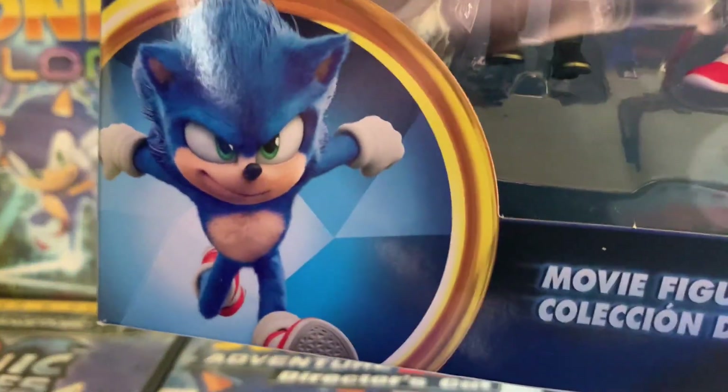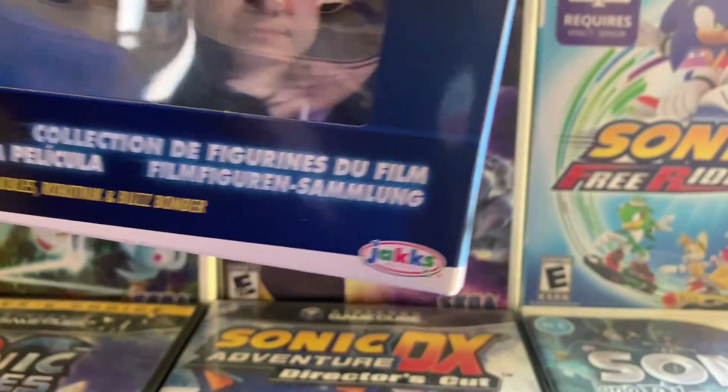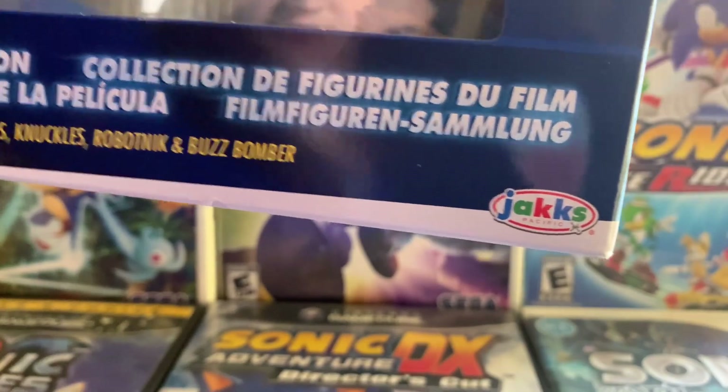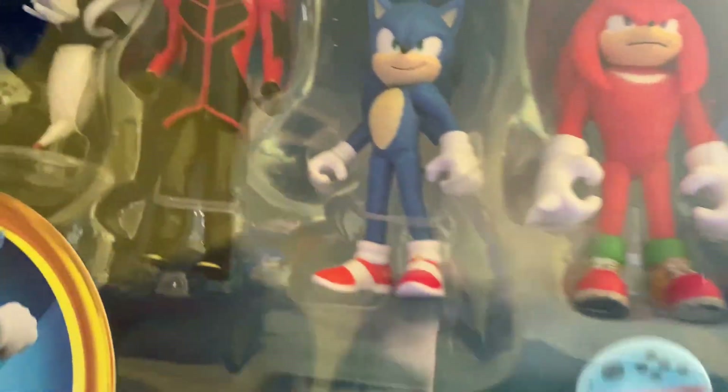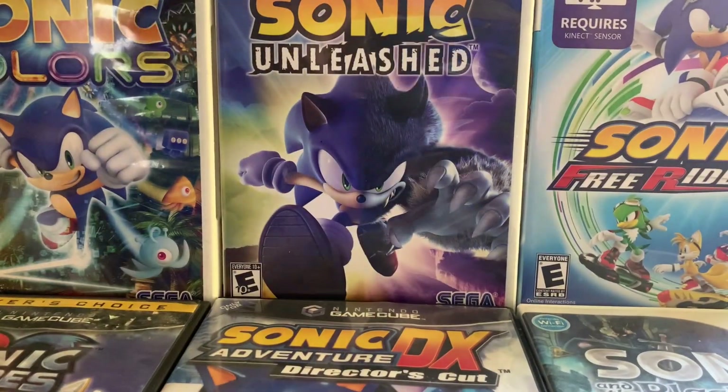It also has new packaging with the running Movie Sonic, the Movie Figure Collection in multiple languages — Sonic, Tails, Knuckles, Robotnik, and Buzz Bomber. Sorry, you can't really see it. The Sonic Movie 2 logo, a bubble that says 'Articulated,' and for three and up.